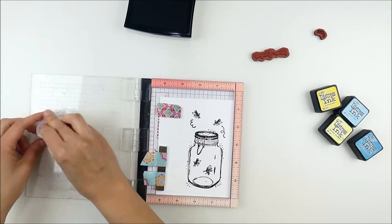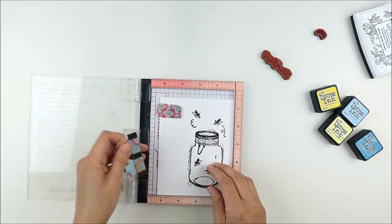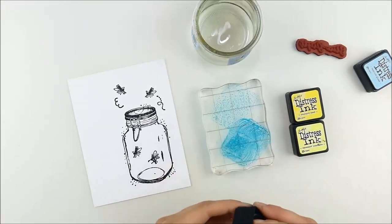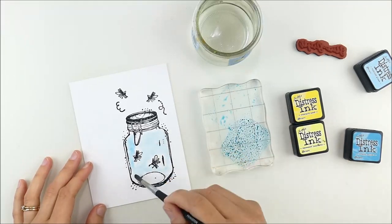Now that I have all my images stamped, I'm using a pigment ink that's watercolor friendly, and I'm going to watercolor with some distress inks. I've pulled it in a little closer — I'm using a clear stamp block to smoosh my ink pads on and watercolor.